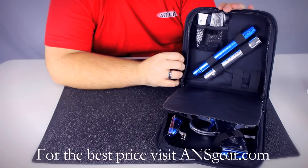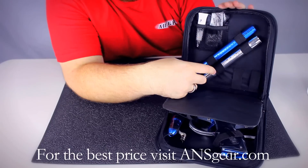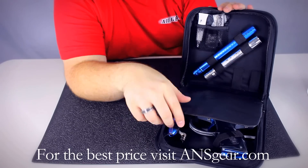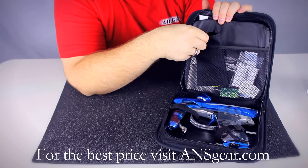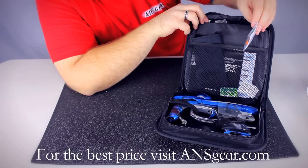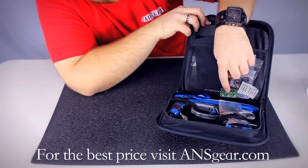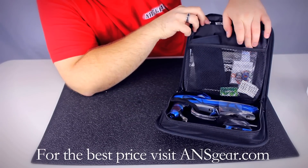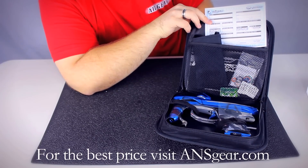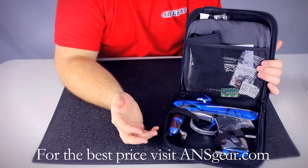When you get your 2013 Proto Reflex Rail it's going to come in this nice zipper padded case that keeps everything nice and organized. On this side you're going to have your allen keys and your lube that comes with it, also your two-piece Proto barrel. And if you flip this over you're going to have your barrel sock, your manual, and your spare parts. All the O-rings are color coded so it's very easy to change out your O-rings if you need to. It comes with the 9-volt battery included and then you're also going to have your warranty card. It's a good idea to fill this out and send it back to Dye so that they have your information, and if you ever need any kind of warranty service they'll be able to take care of you.